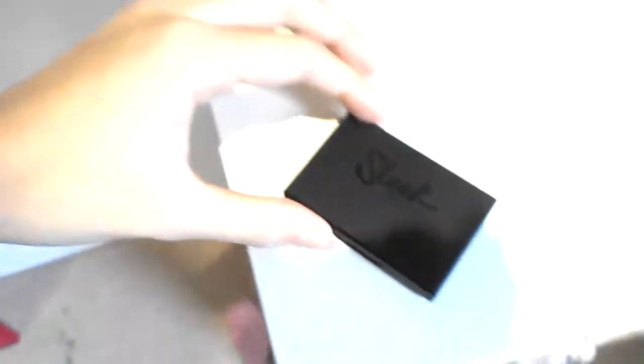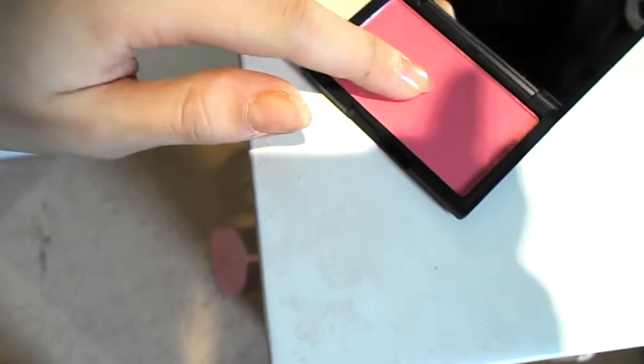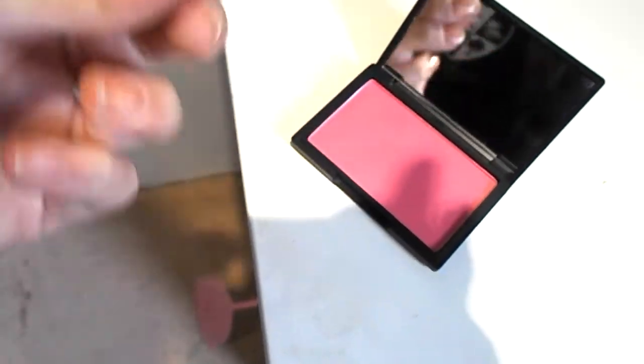I just got in from school and I'm going to show you what packages I got today. So the first thing is a small thing — I got this sleek makeup blush. Let's see if you can see. It's very pigmented, I get what they mean. It's a very bright colour, but if I just put my finger there... yeah.